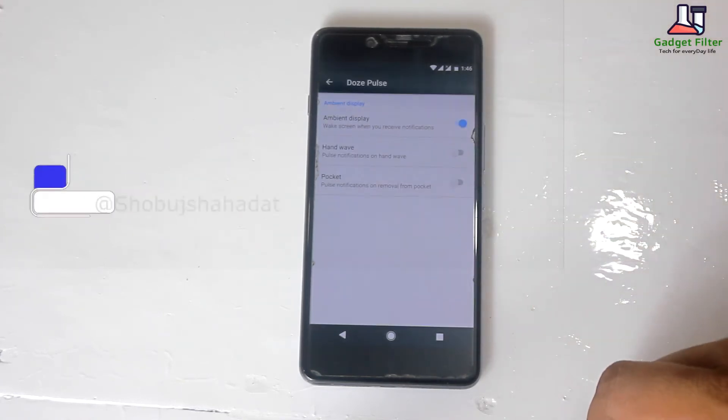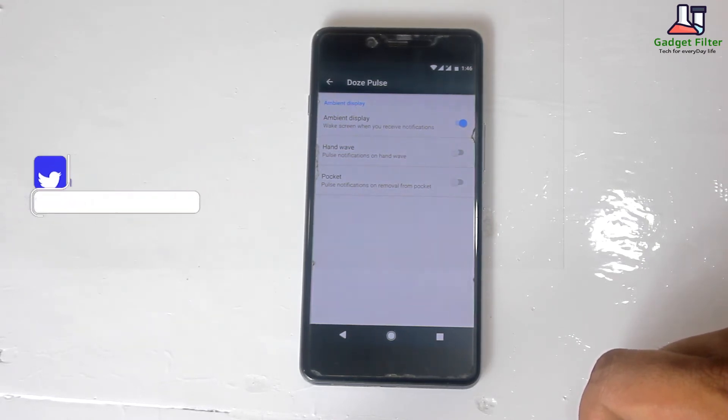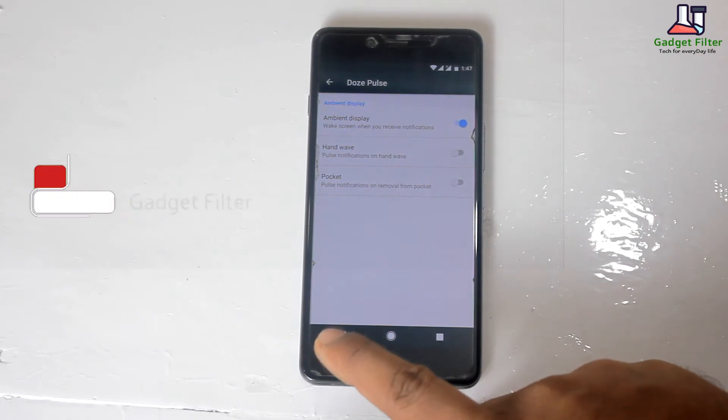After that, there is a Doze pulse option. Here you can set wake screen when you receive notifications, hand wave, and pocket for notification management.